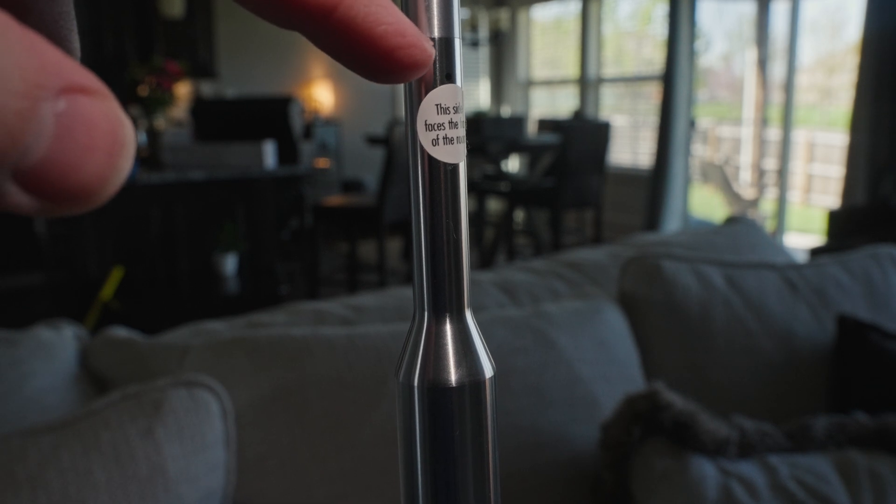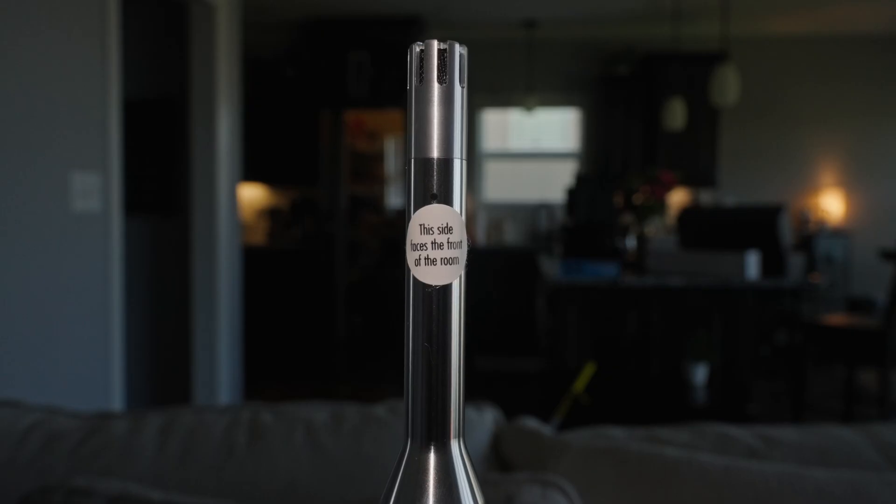Our best practice for placing the microphone towards the system is now easier than ever before. We actually have a small black dot on the front of the microphone and a sticker below to make sure that it's facing the front of the system or the front of the room at all times when you're taking measurements. This is very important to ensure the most accurate measurements and give you the best calibration.